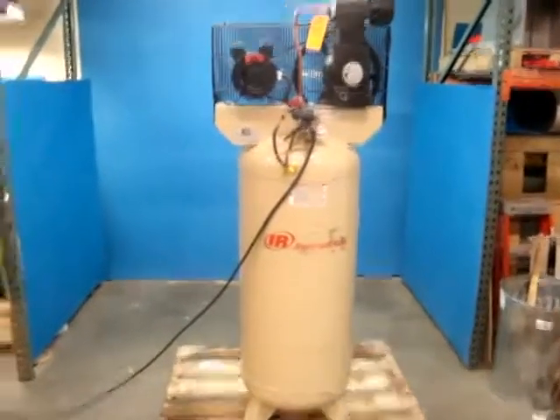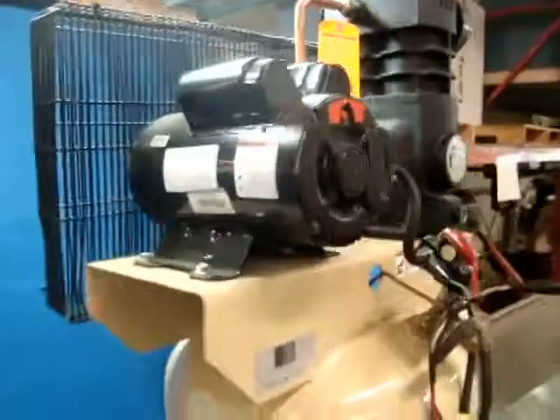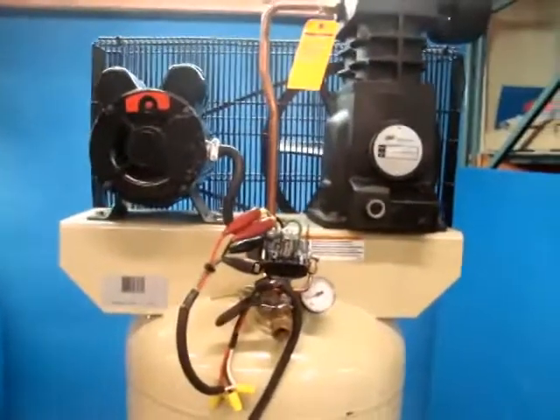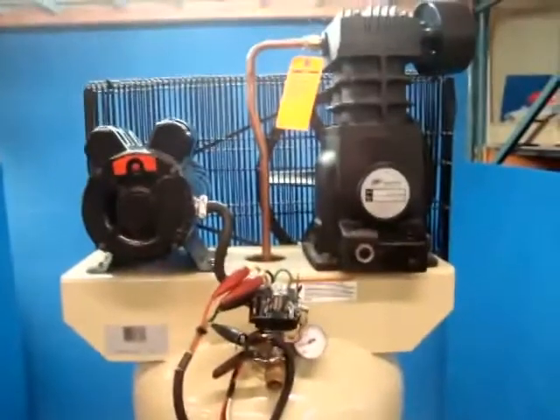Here we have an Ingersoll Rand 60-gallon vertical compressor, 230-volt single phase. It appears to be unused — it does have some shipping distress, but we're going to show you first that it does operate. Hit the switch there.